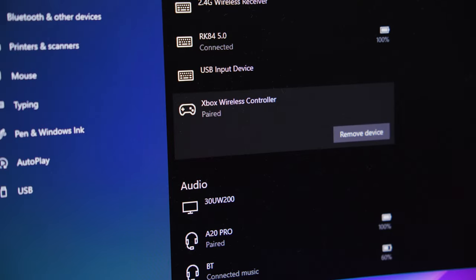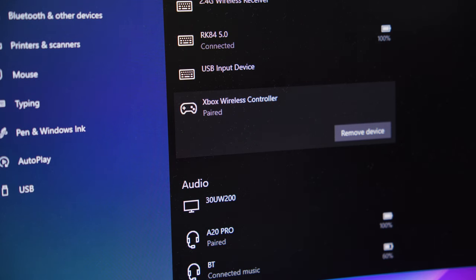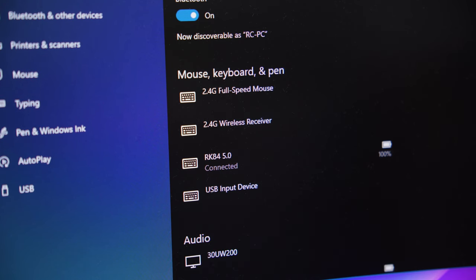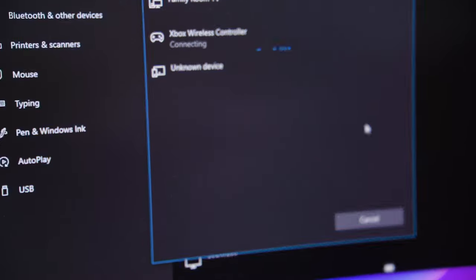The only catch is that there's no quick pair function once you leave the controller turned off longer than 5 minutes. So even when you have the controller paired already, once it goes to sleep and you use the one-click wake-up function, it won't pair with the device, requiring you to pair the controller every single time. It's definitely annoying, and I hope the next version gets a better quick pair function.